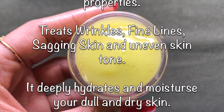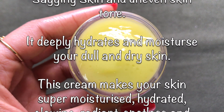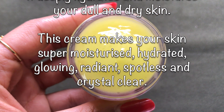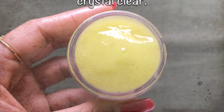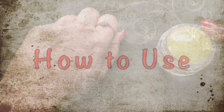This cream has antibacterial, anti-inflammatory, and anti-aging properties which remove fine lines, wrinkles, and sagging skin within a few days. It will also hydrate your skin from deep inside and make your skin super moisturized, hydrated, crystal clear, spotless, and much more glowing than before.